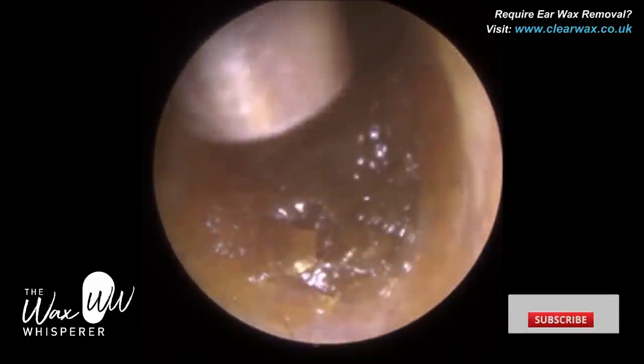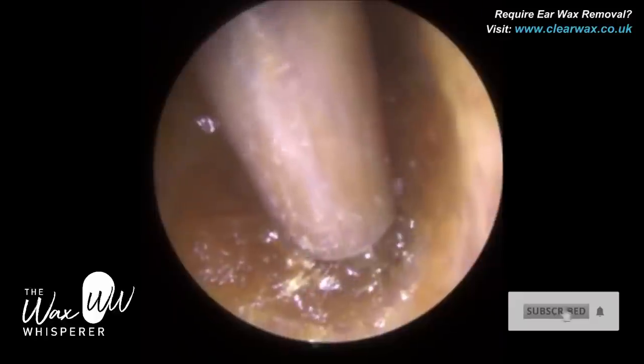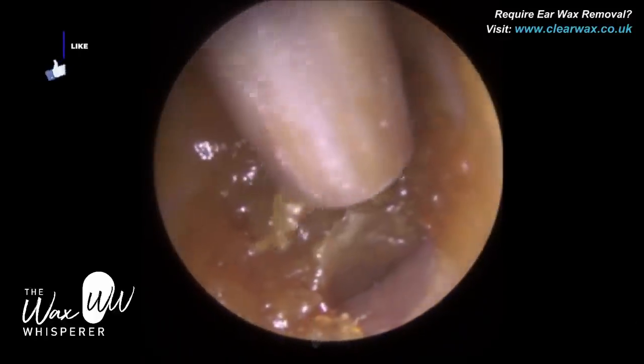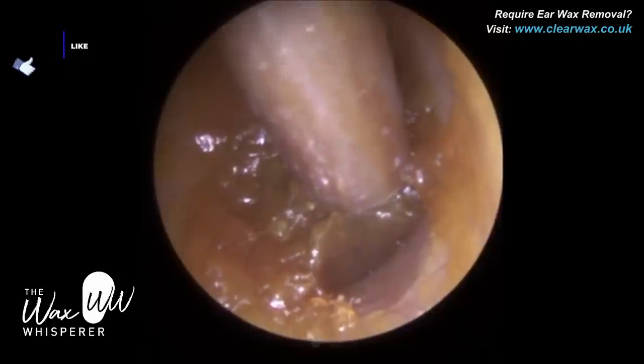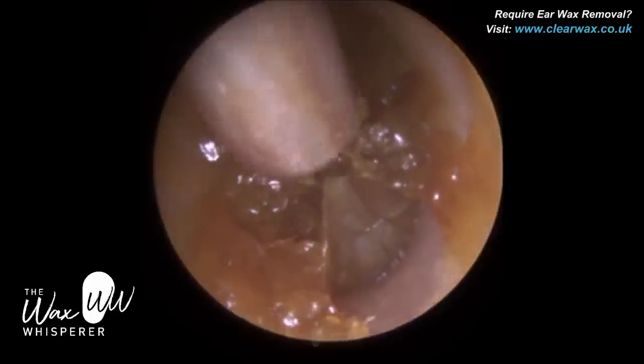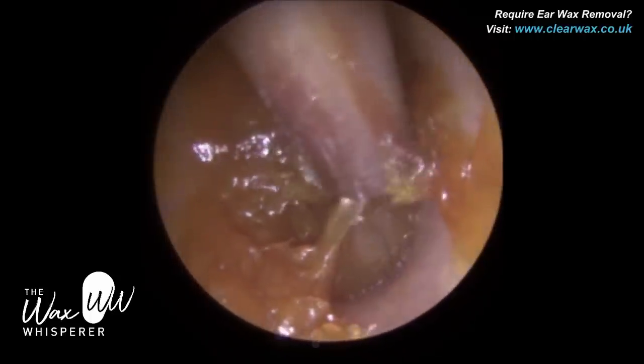We had a client here who attended with deep, impacted, very soft, sticky type of earwax. They'd been using a Q-tip, so a cotton bud, and unfortunately they'd impacted this wax right up against the eardrum.